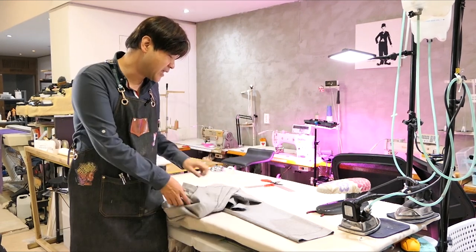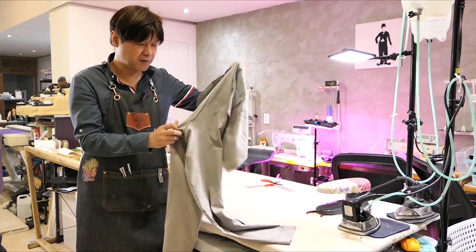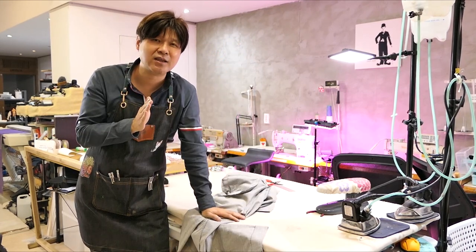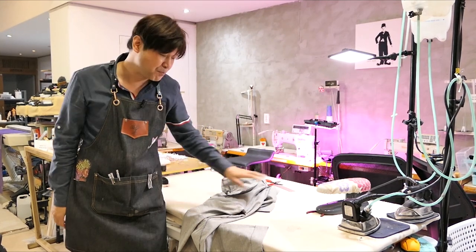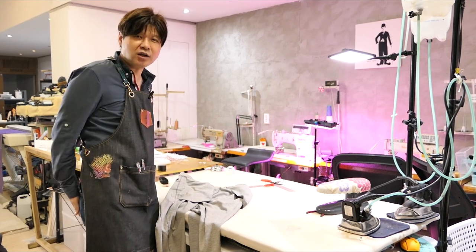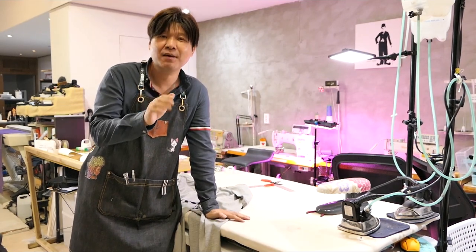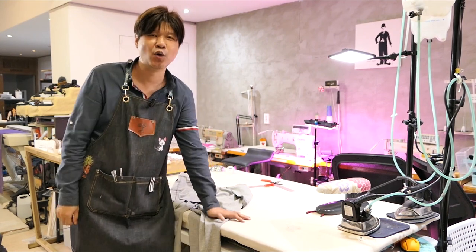첫 번째는 뒷중심이에요. 바지에 뒷중심이 있는데, 뒷중심의 각도에 따라서 옷이 굉장히 달라져요. 그거에 대해서 설명을 드릴 거고요. 두 번째 시간에는 엉덩이가 바지를 먹는 현상, 그러니까 엉덩이가 바지를 먹거나 앞에 팔자주름이 생겨서 앞뒤 부분이 안 예쁠 경우 패턴을 어떻게 수정해서 예쁘게 입는지 알려드릴 거고요.